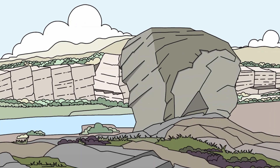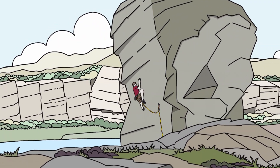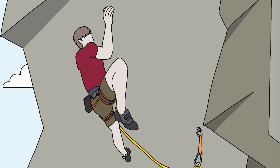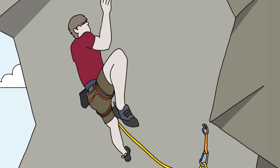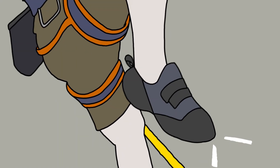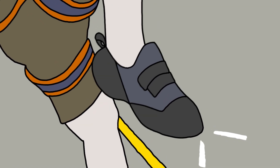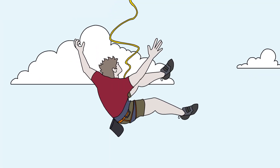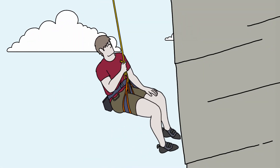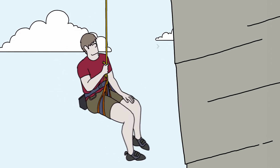Imagine yourself in this situation. You're climbing a hard route. You're standing on a very tiny foothold, so small that you had to tick mark it to make it real. You're hoping that your shaking calf won't give it up. You push hard in order not to fall off the wall. Damn it! If only you were able to push even harder.